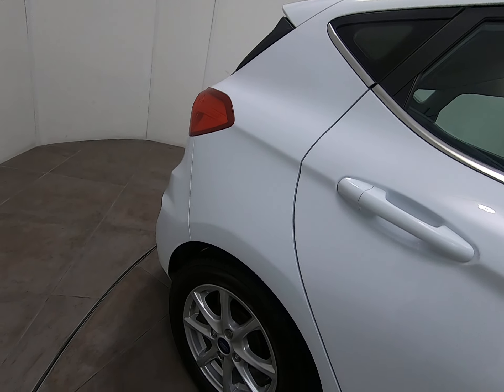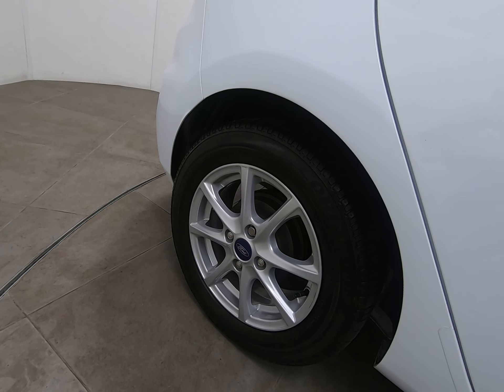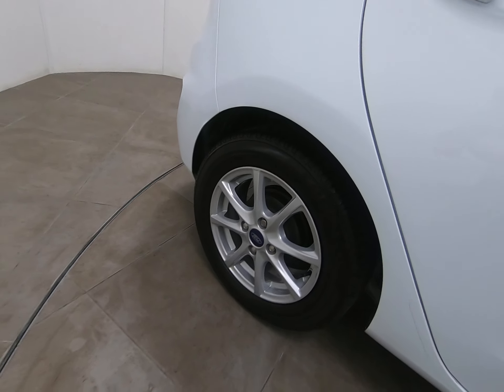There's nothing to mention on this rear panel. That alloy wheel is exactly the same as the driver's front — struggling to see a single mark.